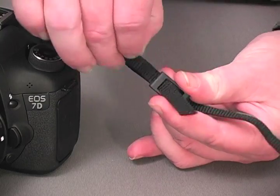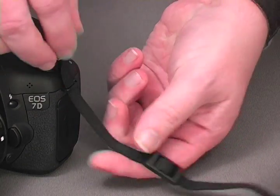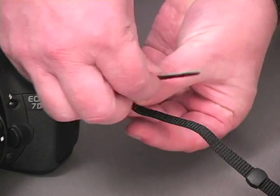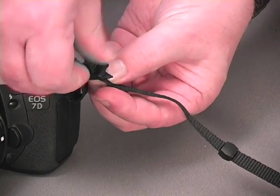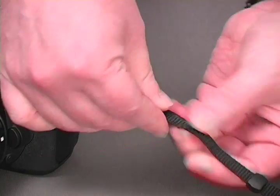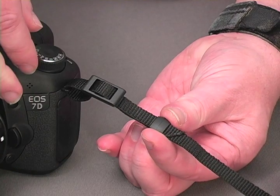The most common application is to unthread the strap from the buckle, then pass the end of the webbing through the camera's connection area like so, and re-thread it through the buckle. After adjusting the strap to the desired length, the end of the webbing is held in place by the small retaining keeper as shown here.